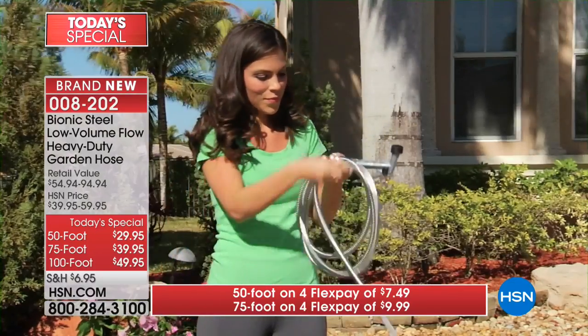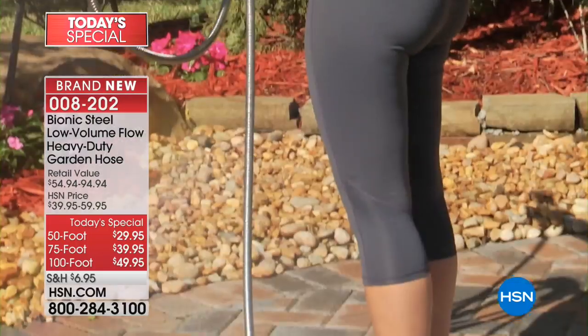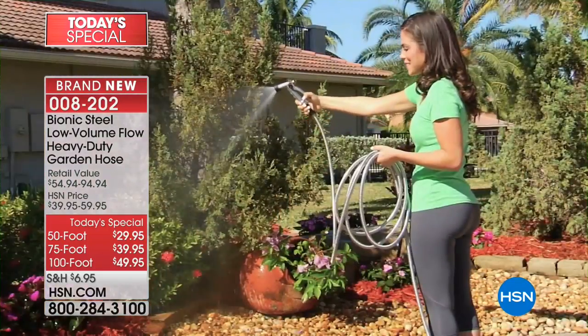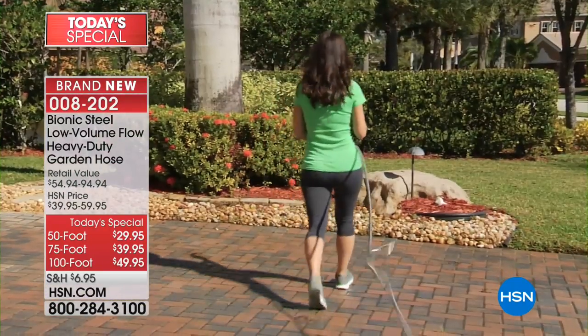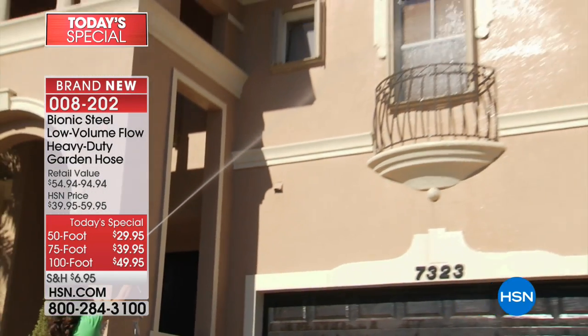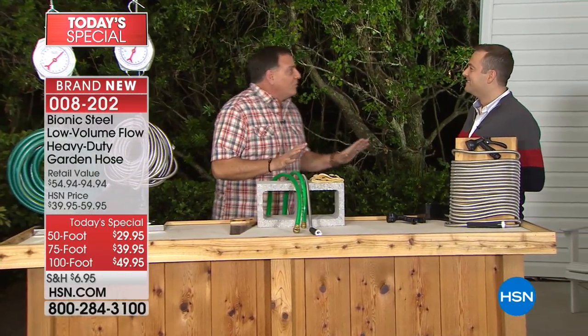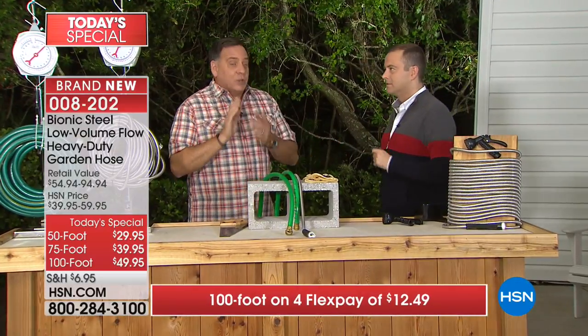Hoses are things that we suffer with - absolutely. They're kind of the bane of our existence in the summertime. When we start planting, start taking care of our lawns, we dread dragging these around the property. But with the brand new bionic hose, this version, we've made some subtle changes to it.